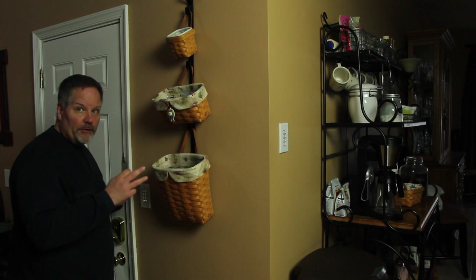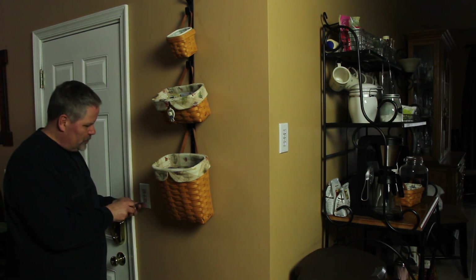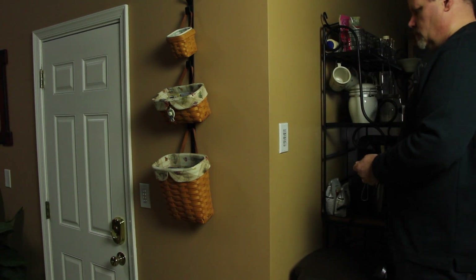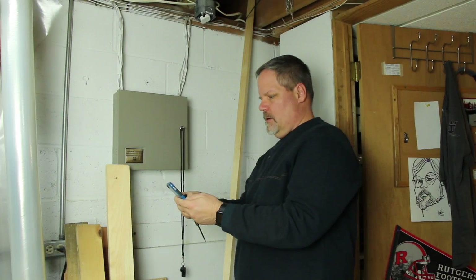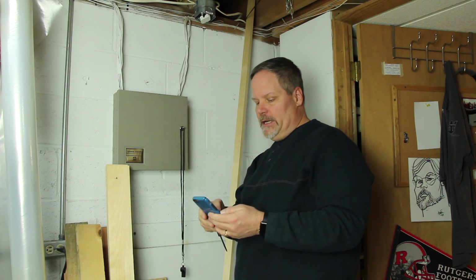I have to do that for two other dimmers in the house — this one is the family room and the other is the kitchen. Pull it out, push it back in and hold it. This wired-in device down in the basement is the one that controls the outside outlets.